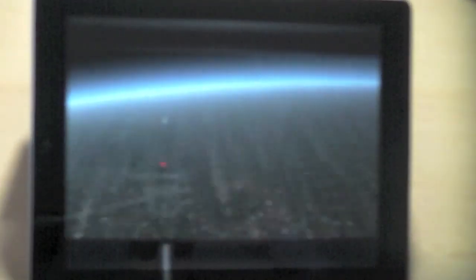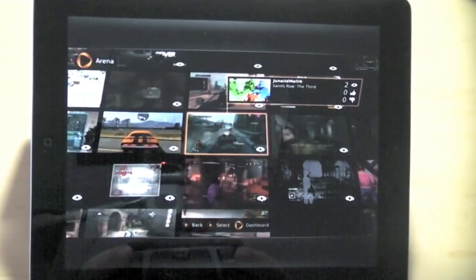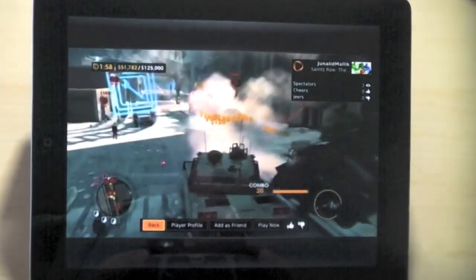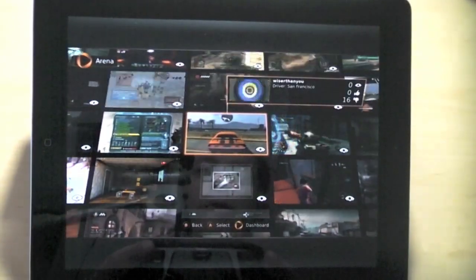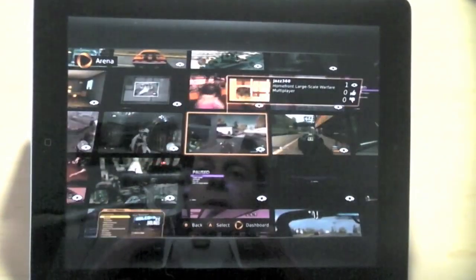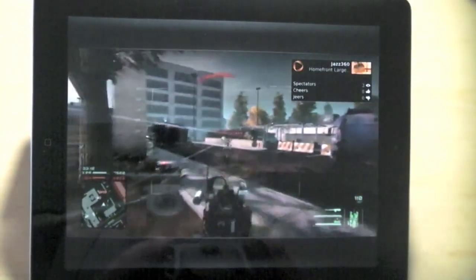Here's the OnLive dashboard. I really like the Arena because it lets me see who is actually playing games right now. Like, what's this guy playing? Saints Row the Third — he's just blowing stuff up. That's pretty cool. Somebody's shooting somebody else there; you can just kind of sit here and literally watch. What are they playing? Homefront. More shooting — everybody likes to shoot things these days.